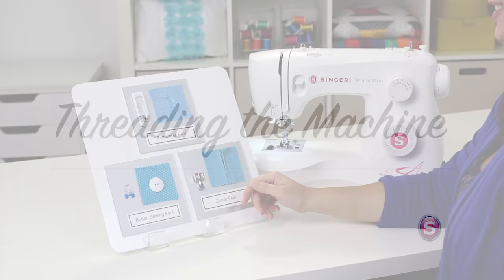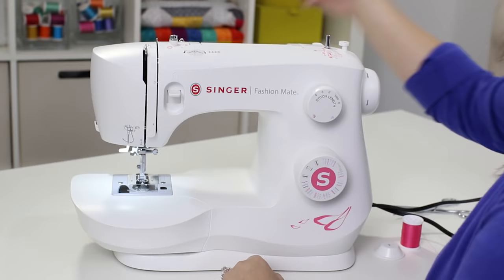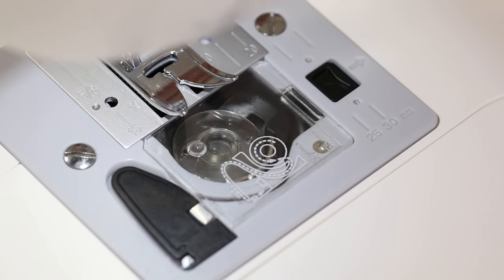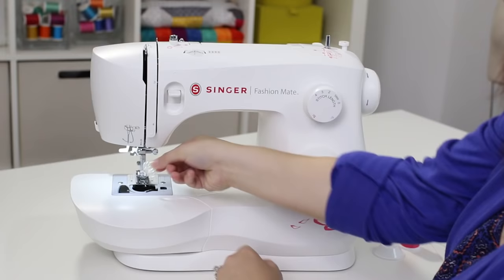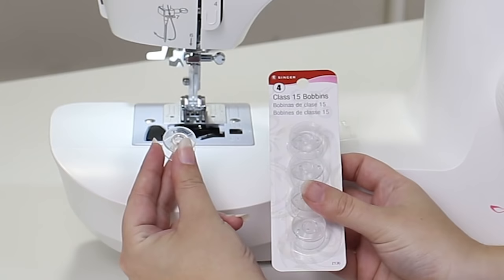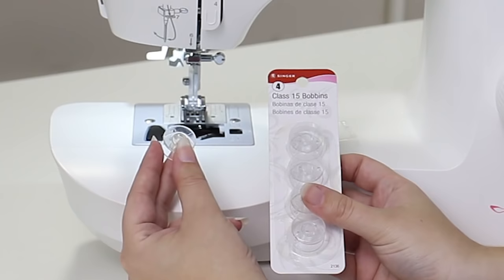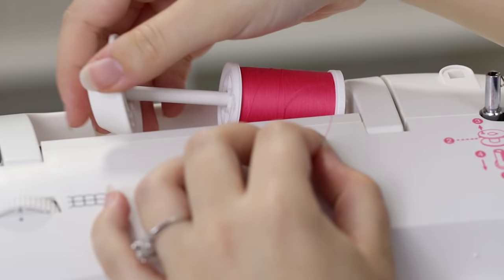Now let's thread the machine. First we're going to wind a bobbin. Raise your presser foot lifter and move this little black button to the right — this pops your clear view cover. Take that off and retrieve your bobbin. This is a class 15 transparent bobbin, so if you want more bobbins from the store, make sure they are a class 15 transparent bobbin. Using a wrong bobbin is like using the wrong part in your car — it's going to give you problems. To start winding, get some thread, put it on the spool pin, and cap it off with the spool pin cap.